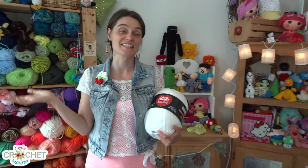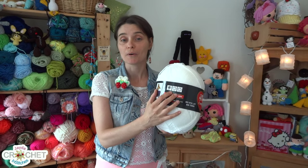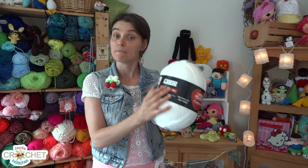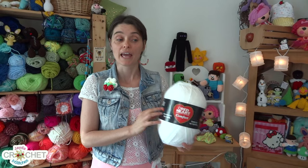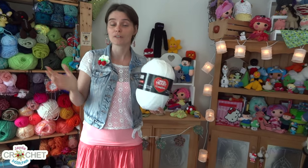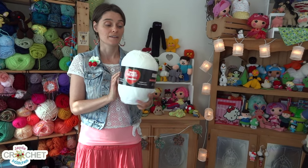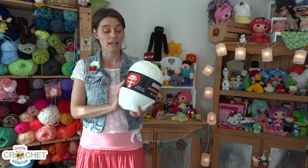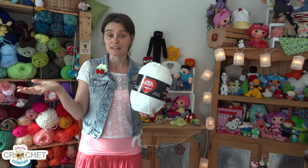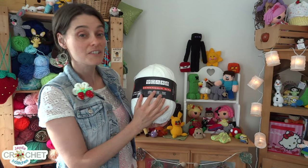Hey everybody, on today's quick tip we're going to talk about what all the different little symbols on the balls of yarn labels that you buy mean. There are quite a number of them and they all differ a little bit, but they're also kind of the same. I thought I would go through a standard set of label symbols on a regular ball of yarn and give you an idea of what they mean, so you're not scratching your head the next time you're in the yarn aisle.